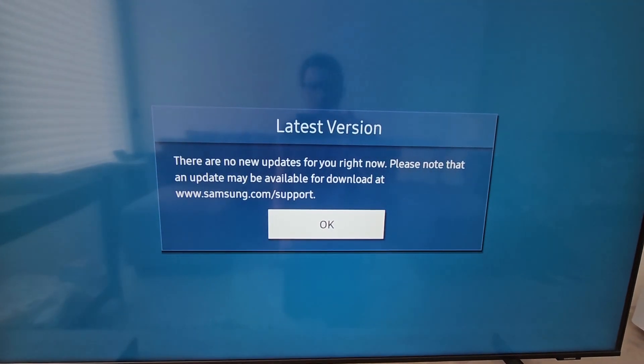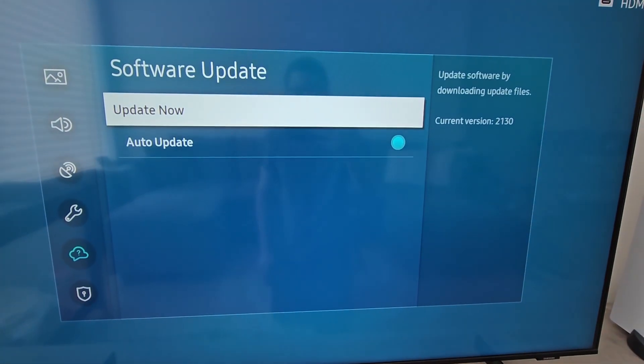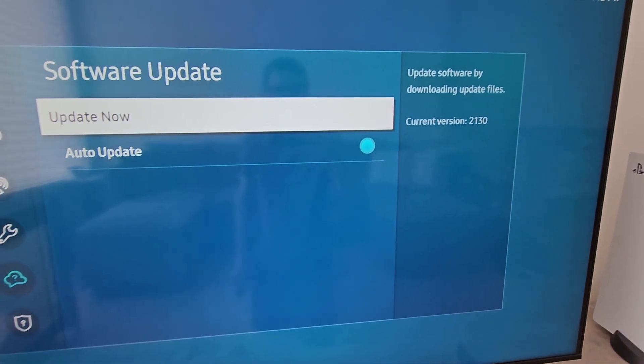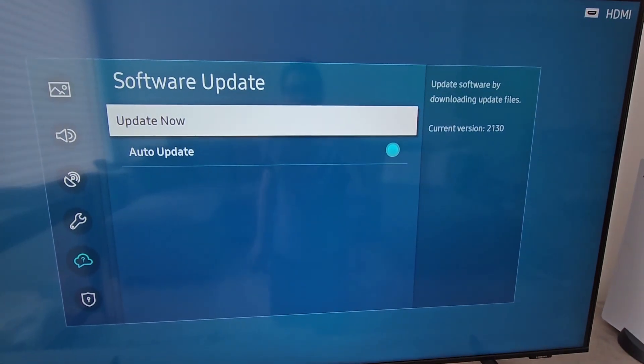For me there's no new updates because auto update was on and got all the updates automatically. You can see to the right it says current version 2130. Alright guys, thanks for watching. Bye.